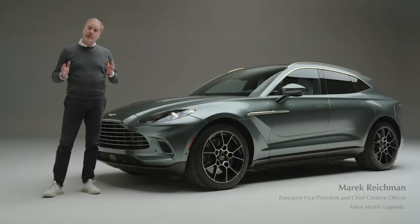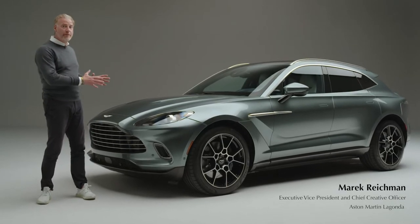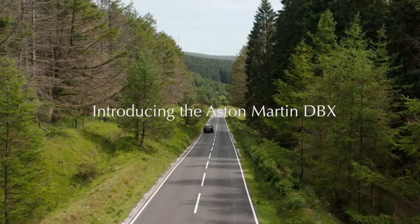Hi, I'm Marek Reitman. I'm Chief Creative Officer for Aston Martin, and I'm here to talk to you all about DBX, our brand new luxury SUV.